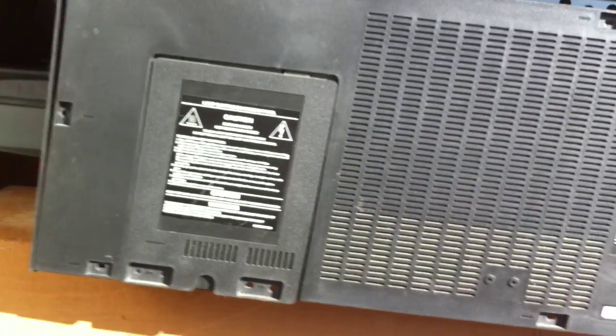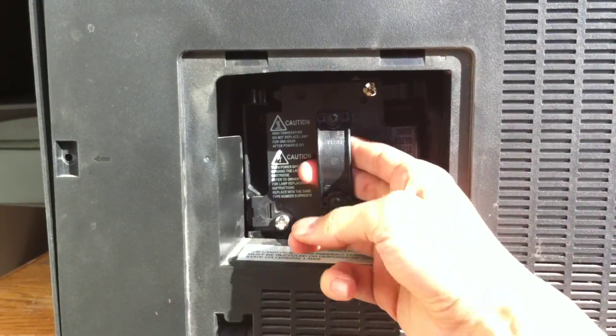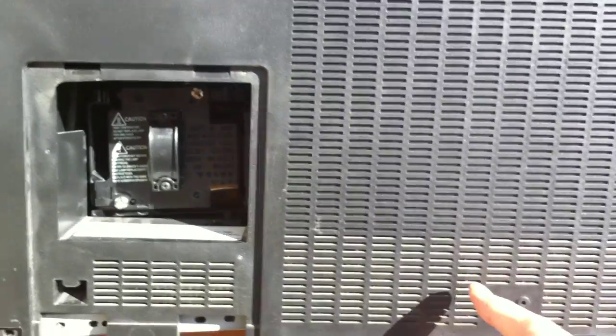All right, so I got all the screws off. You're gonna want to remove the lamp cover — and there's the lamp for your DLP. If you just need to change that, you just need to take the two screws out, pop that off, and you're done. But we're going further.